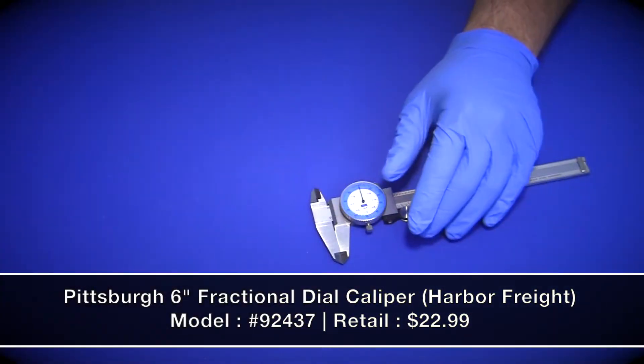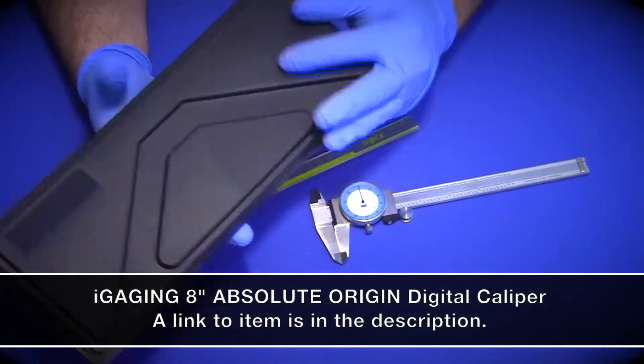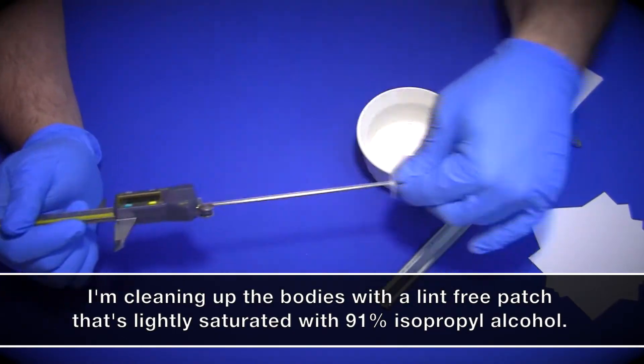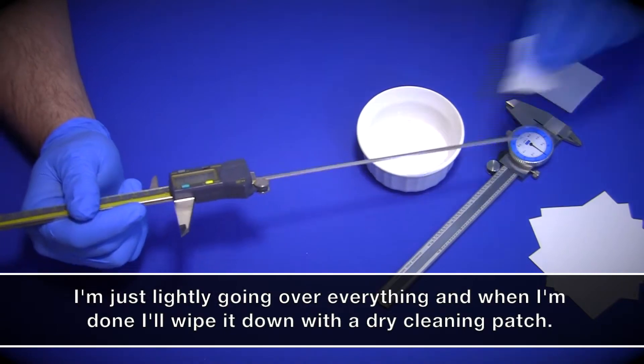I've always wanted to know how accurate my iGaging and Harbor Freight calipers were, and in this video we're going to find out. I asked my father-in-law if he would test my calipers at the machine shop he works at, and he agreed. He also told me he would have the woman who does all their high tolerance calibrations take a look at them as well.